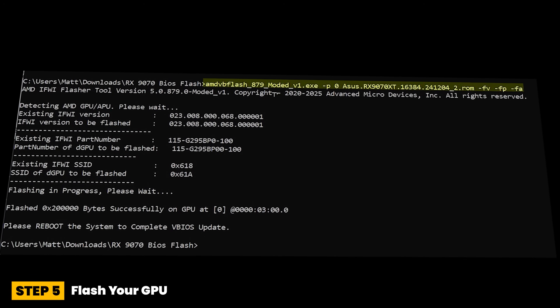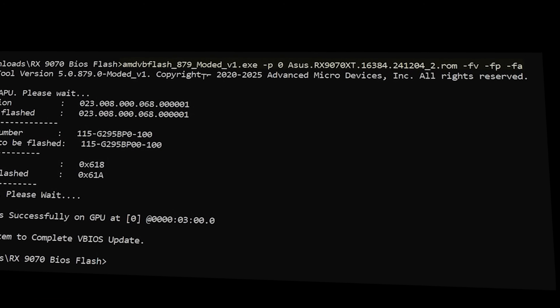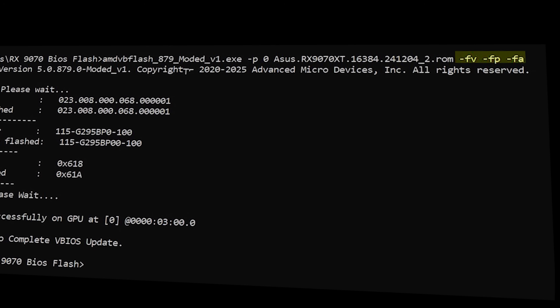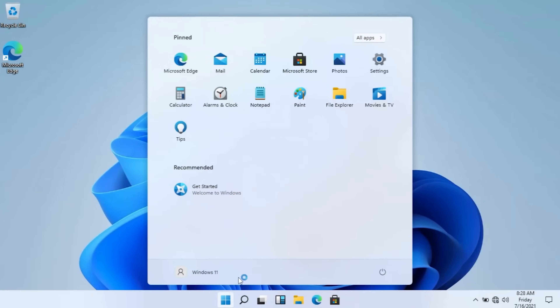Step five: flash your GPU with the command shown. The flash must be repeated at least twice in succession. It's recommended that the flash is first carried out without the additional commands "-FV -FP -FA", if possible.